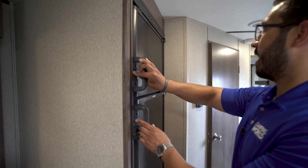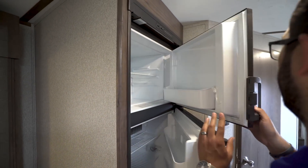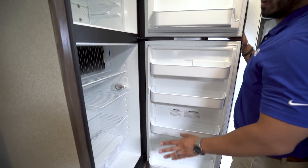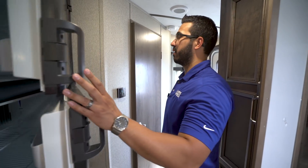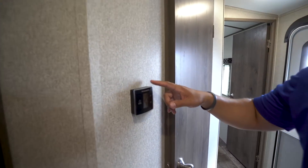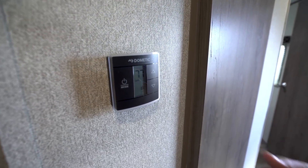Right up here we come to the end of the kitchen — the fridge/freezer. Opening it up, you have the freezer up top and the fridge right below. This unit runs off both propane and electric and has automatic switchover. Right here on the wall is your thermostat, which controls both the ducted heat as well as the ducted AC.